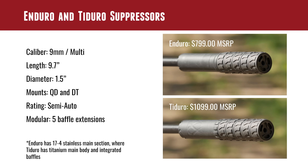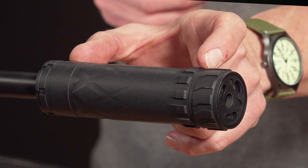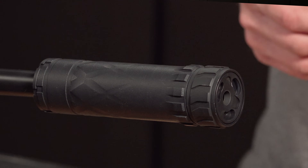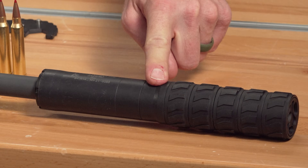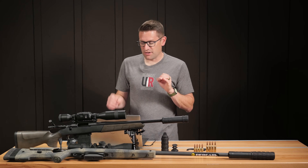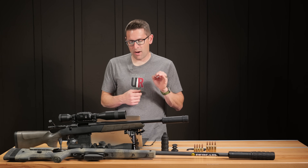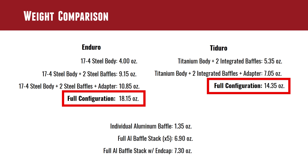Both are semi-auto rated and the main difference is the main body section. For Tidero it's printed and the first two baffles are integrated, whereas Enduro has 17-4 stainless for the main body and those two baffle sections can come apart. There's a difference in construction and weight: full configuration on Enduro is 18.15 ounces versus 14.35 ounces on Tidero — almost four ounces different.